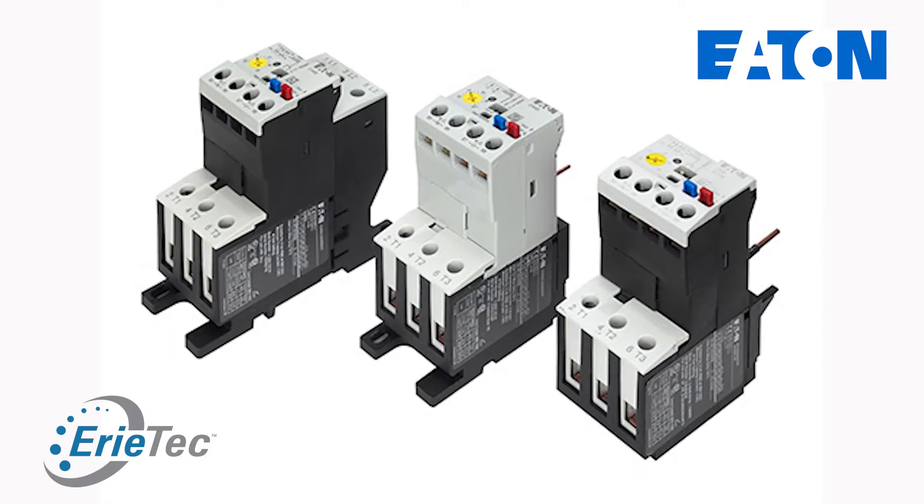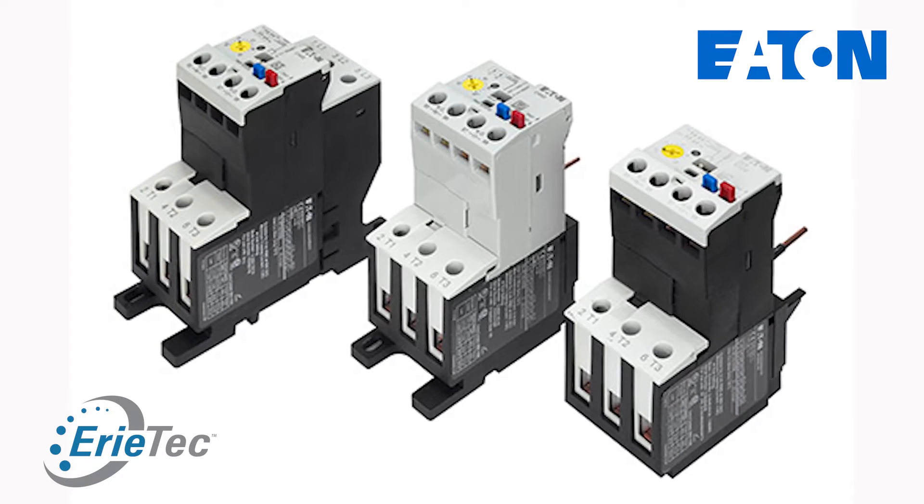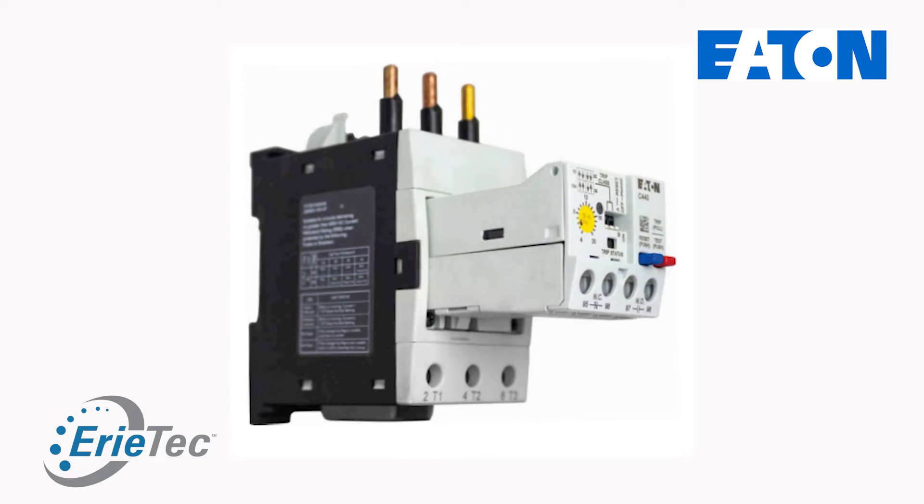I'm James with Erie Tech and we're going to be talking about Eaton's C440 electronic solid-state relay. This relay is kind of a game-changer when it comes to across-the-line motor starters. Your standard motor starter has what is called a bi-metallic overload — it takes some time for the overload to heat up and release, causing it to open. The solid-state overload's response time is much quicker.